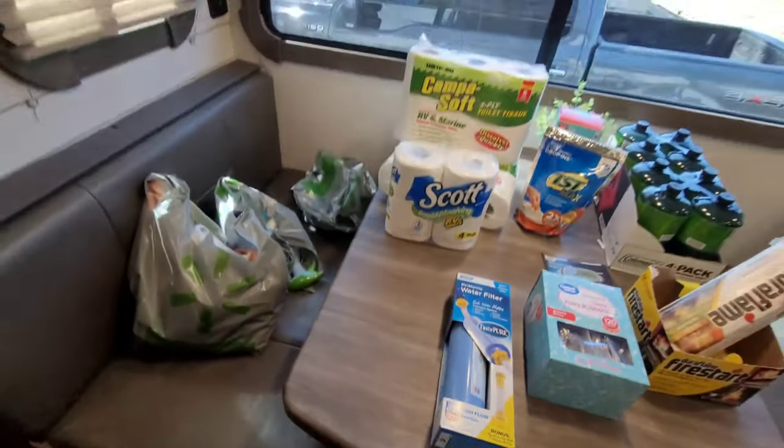Welcome back to the channel — today I got some great finds from your local Walmart, all very affordable and within your price range. Let me show you what I got from Walmart today to start our season. Some of these things will last the whole season, some will last one trip, but you'll be covered.